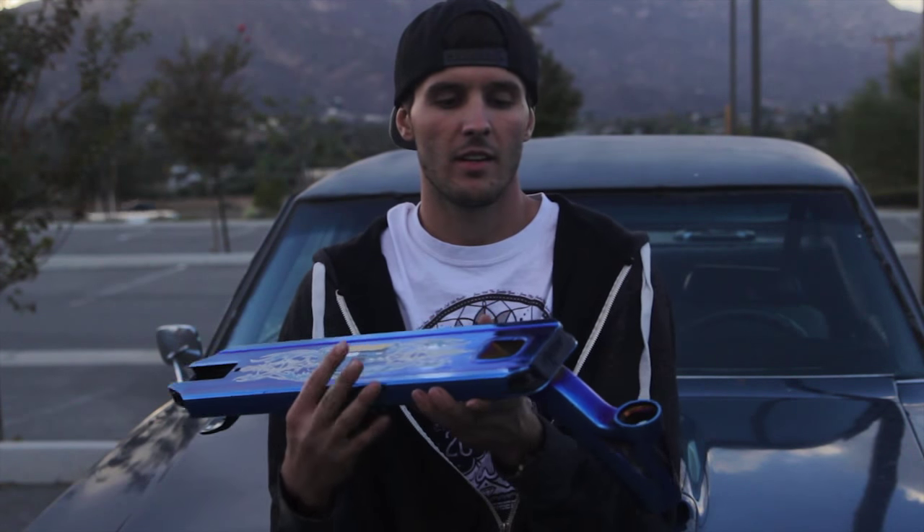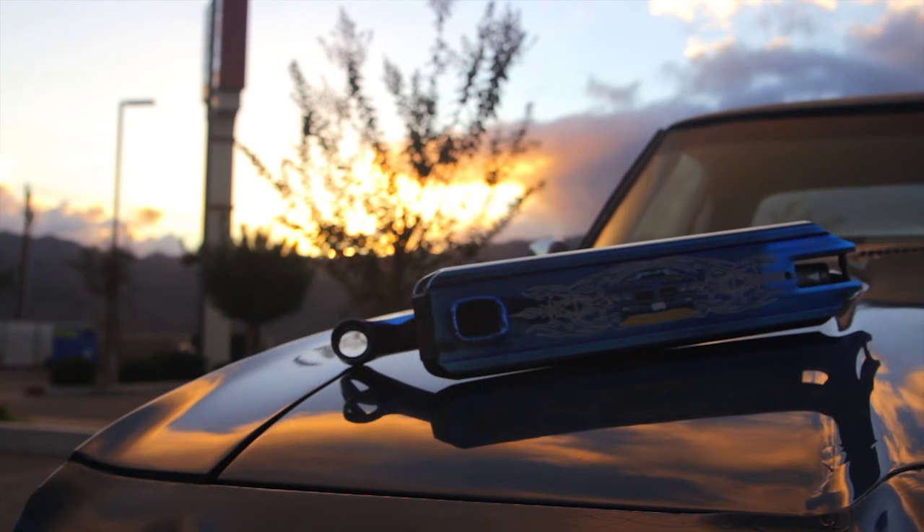The nylon front plate helps with any kind of lip trick you decide to use the front of your deck for. The coolest part is that you can actually remove this plate and get a different color, or you can put it into any of the 2016 Envy products as well.